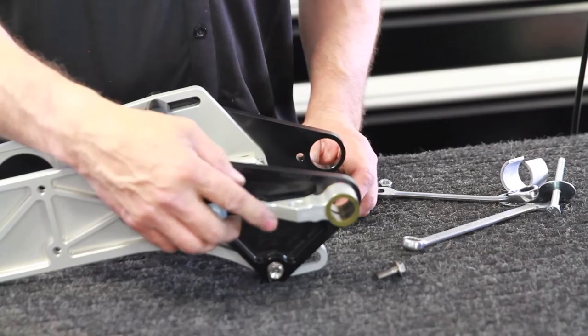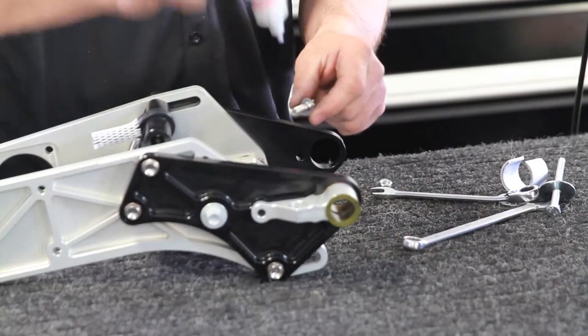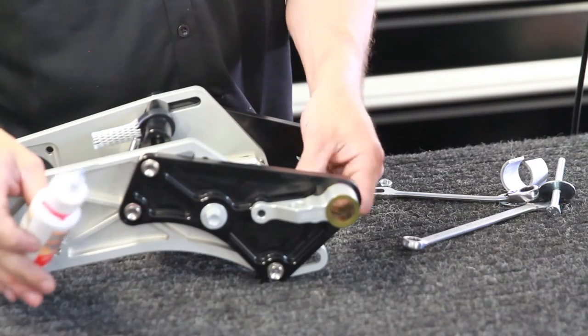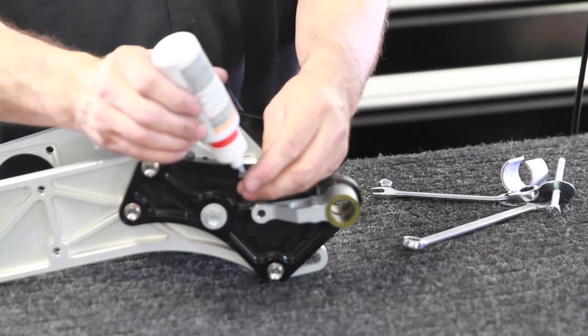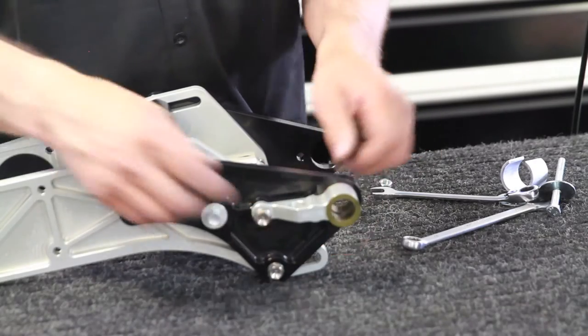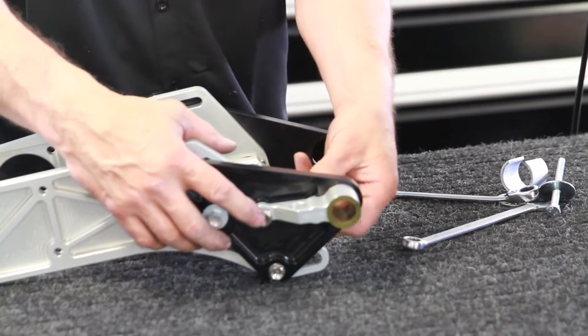Now this bolt belongs on the other side, so take it back out. Little bit of Loctite. Install it. And then the short bolt — little bit of Loctite — and install that too. And torque those bolts up to twenty two foot pounds.